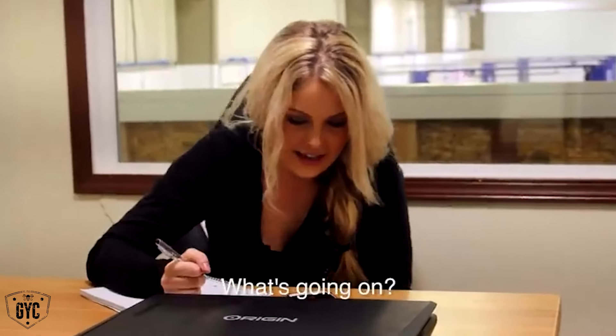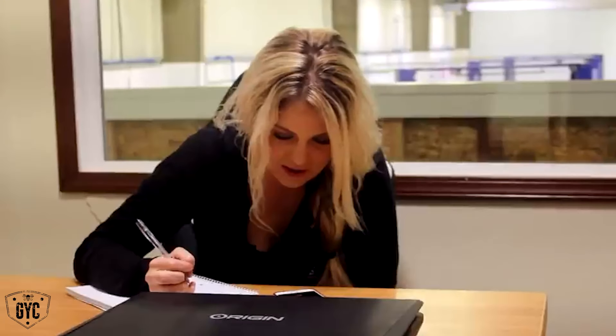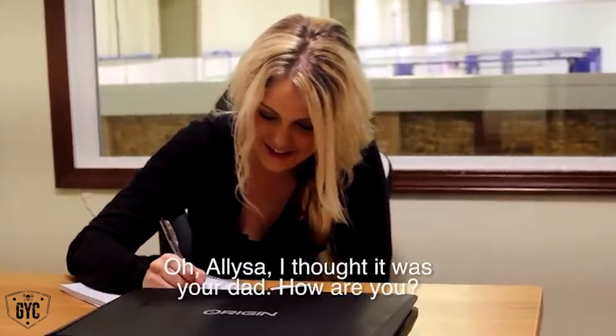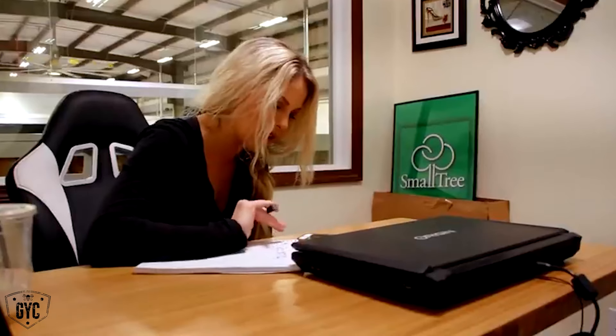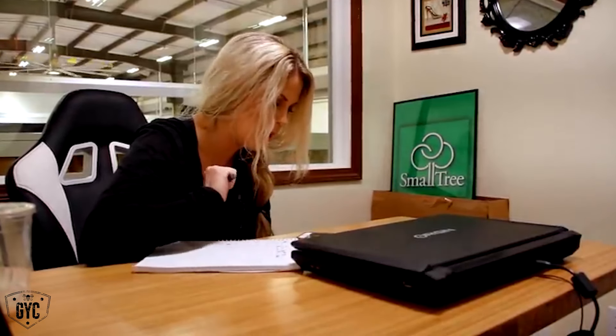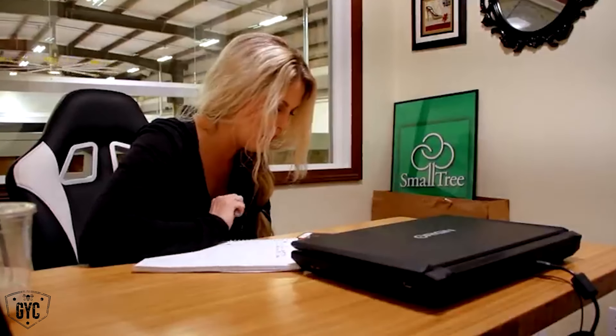Hi, is this Garth? Yes. This is Alyssa from Graveyard Cars. I actually had met him last summer when he came to the shop, so it was really easy to talk to him on the phone. What I'm doing is kind of calling and touching base, just catching up on what I've been left out on.